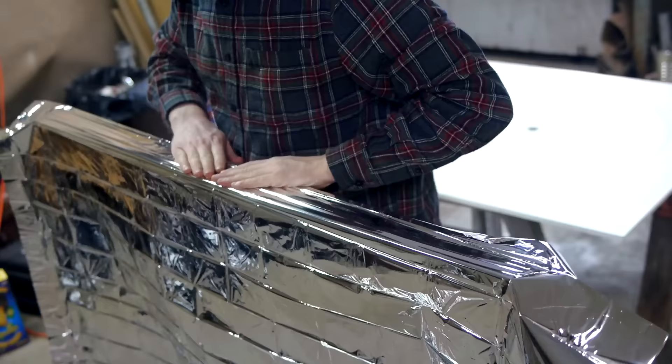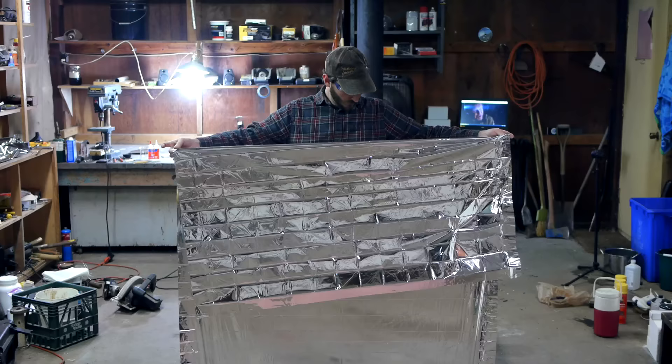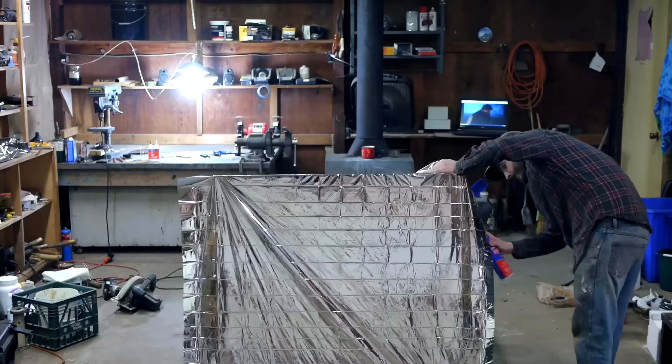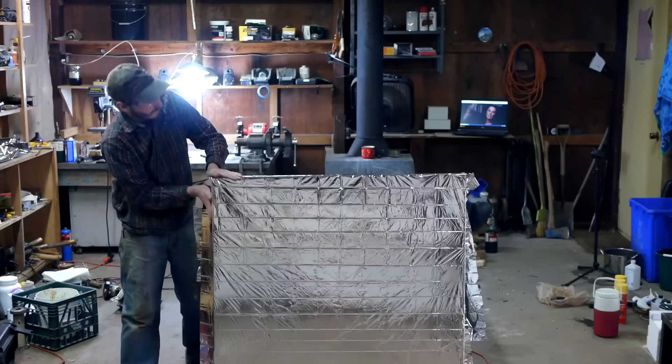I worked on one side at a time, attaching the mylar to the top side of the frame, then flipping it over, I pulled it tight to take out the wrinkles running parallel with the ground. By repeating the process on the left and right side, I was also able to pull out the wrinkles that ran vertical. I could get this tighter, but this result should be adequate.